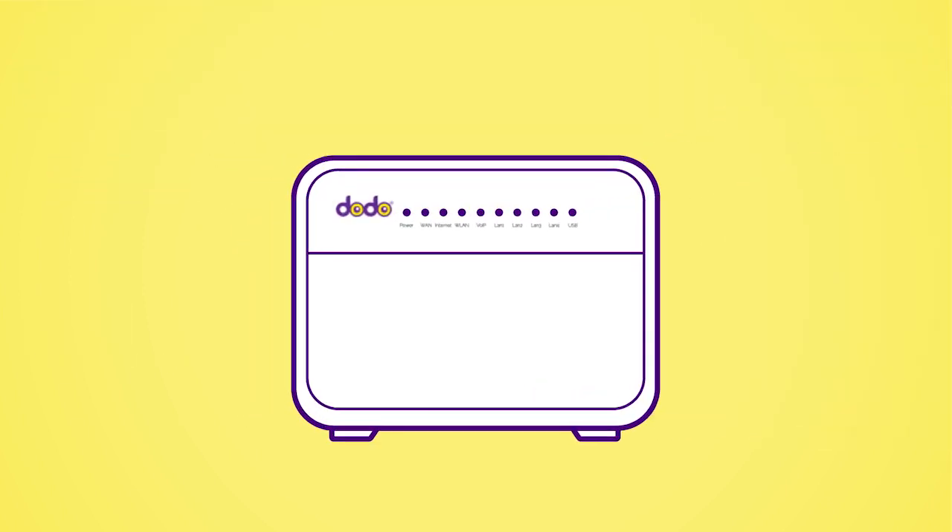Your modem is now auto-configuring and this may take up to 15 minutes. After this time, these are the lights that should be on.